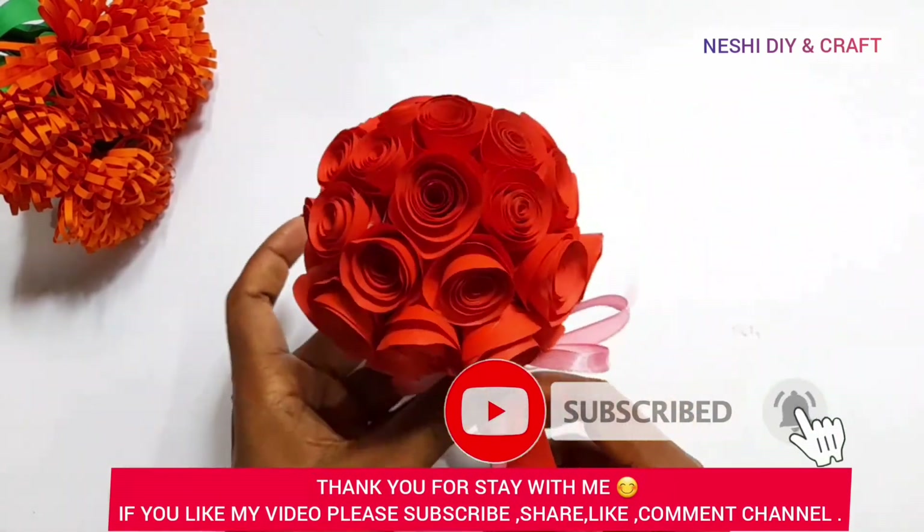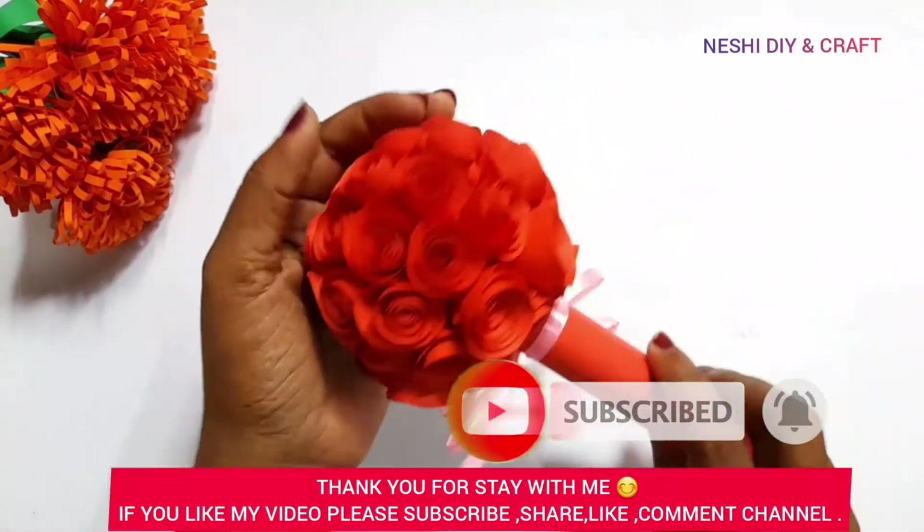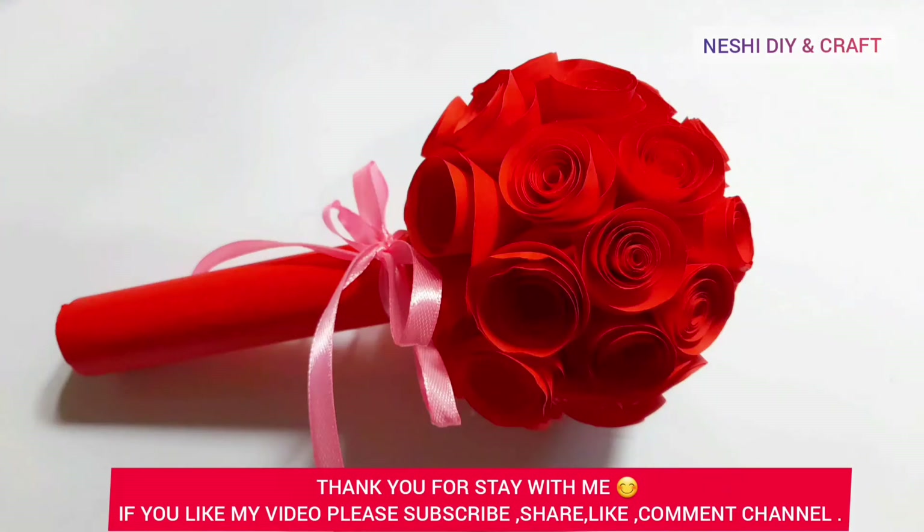If you like this video, subscribe, like and share. Thank you very much.